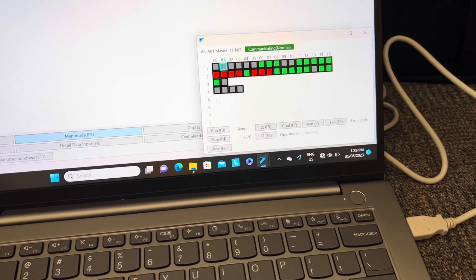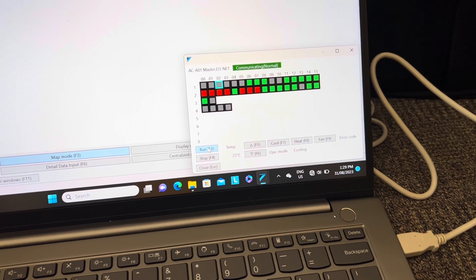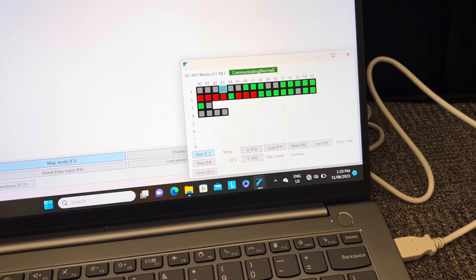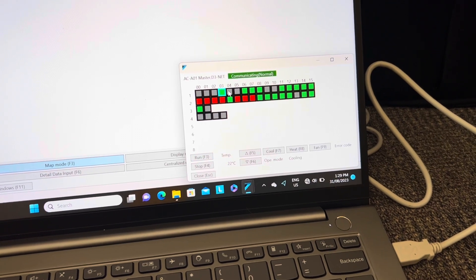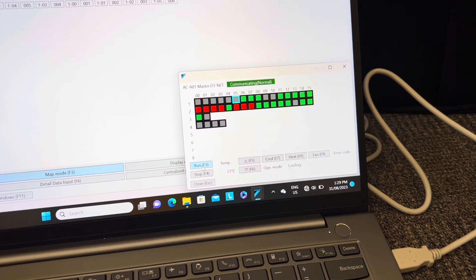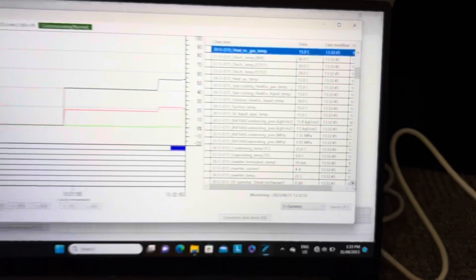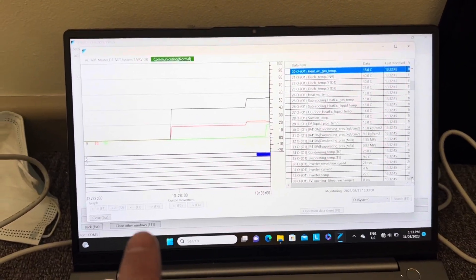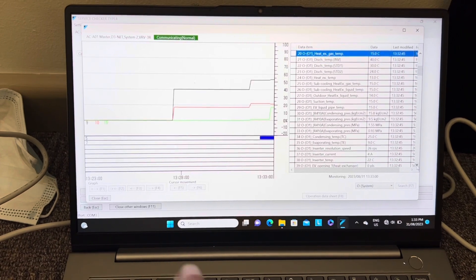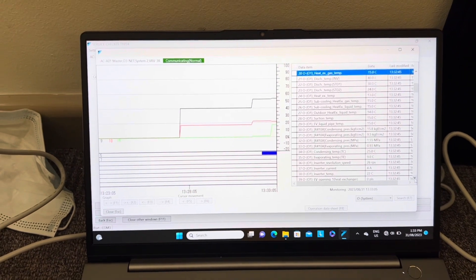Just hooking up to the branch box here. We can see our inverters just starting to ramp up now. I'm going to let this monitor for a bit - I'm recording the data as well. I'll let this start cycling by itself while I go pack up some of the tools at the top.